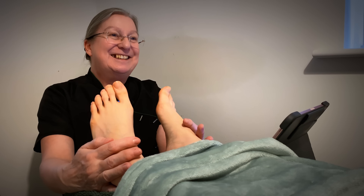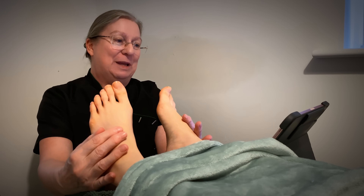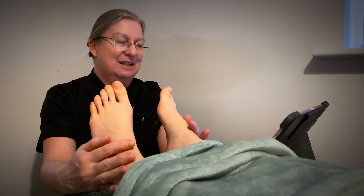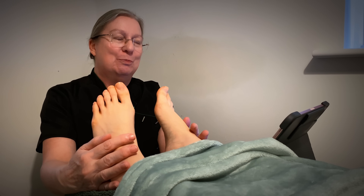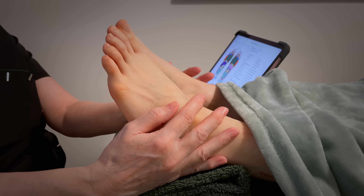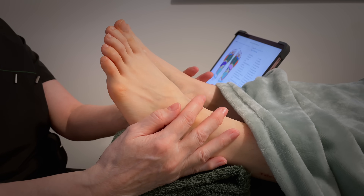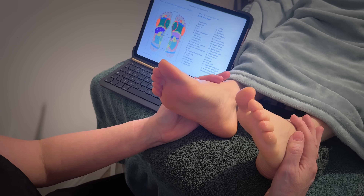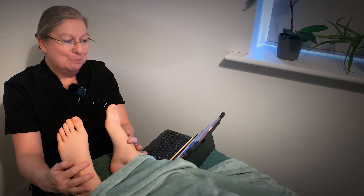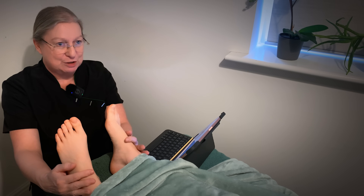Hello Melissa. Thank you so much for volunteering again to help me with one of my other therapies, which is reflexology, which was really the toughest therapy for me to learn. Not because I didn't love it — I absolutely love reflexology — but there is so much to learn on this one, and it's very complex. It's going to take me quite a while to get back in to knowing all the things I need to know in order to give you a good treatment.